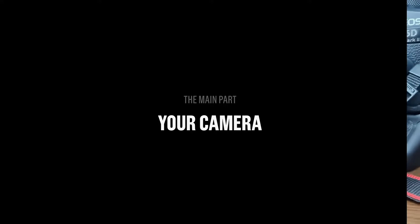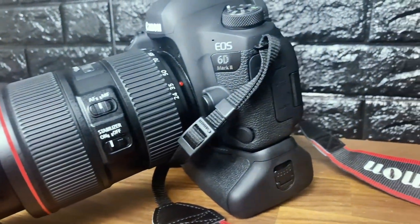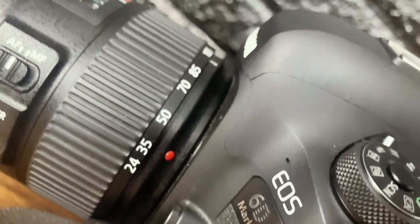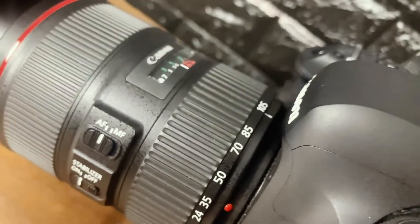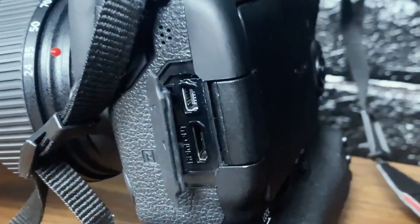Let's start off with the main part and that's your camera. I use my Canon 6D Mark II that I use for photography — it's a little heavy duty with a zoom lens — but really you can use any camera you have as long as it has an HDMI output.